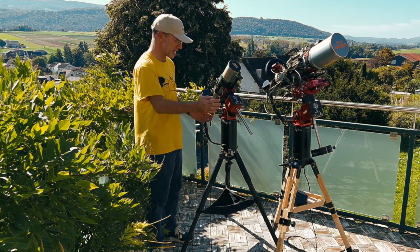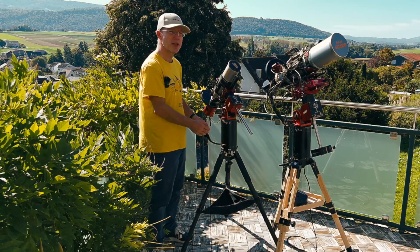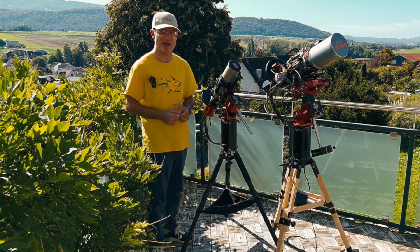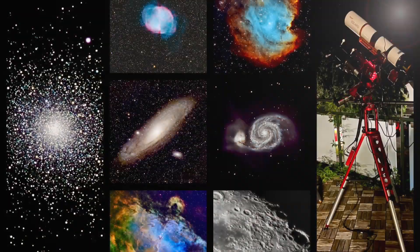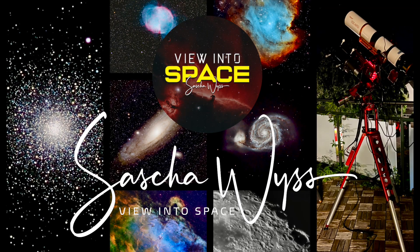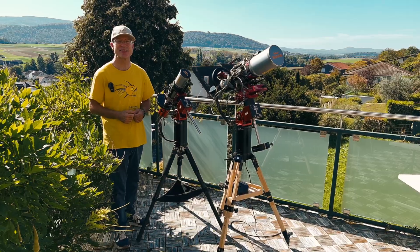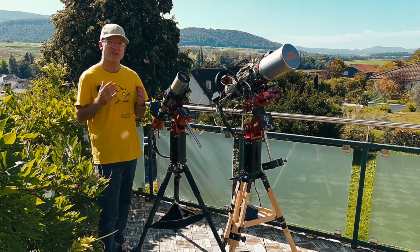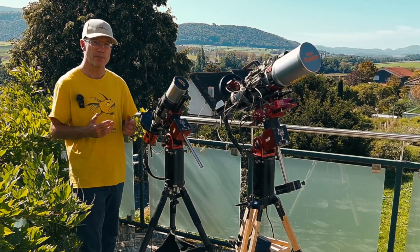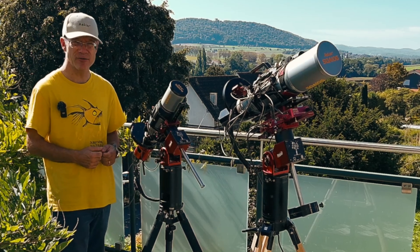We usually focus on mounts but care less about what's actually below them – the tripods. Hey, this is View Into Space, I'm Sascha from Switzerland. Today we want to focus on tripods, mainly for the AM series of ZWO, but also in general.